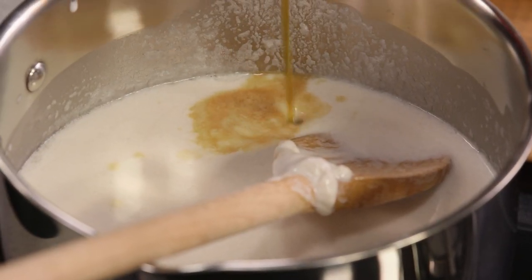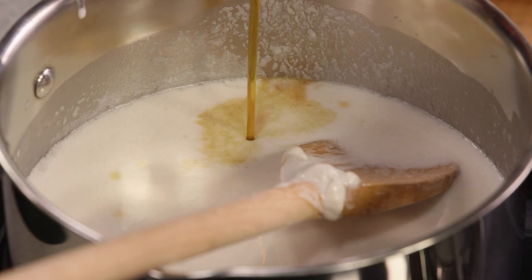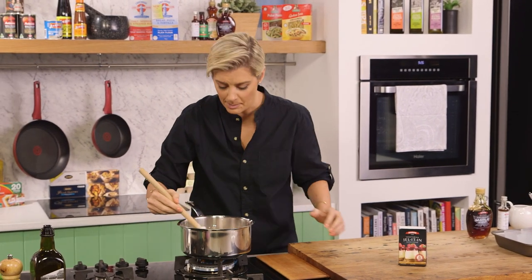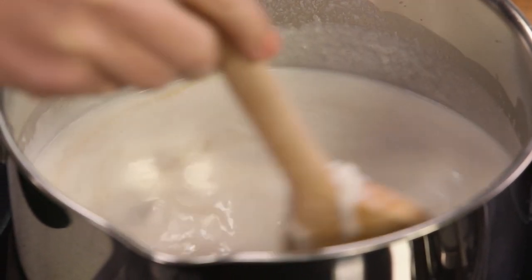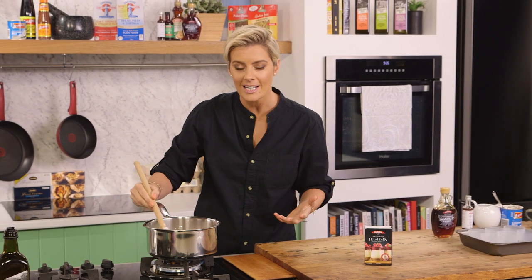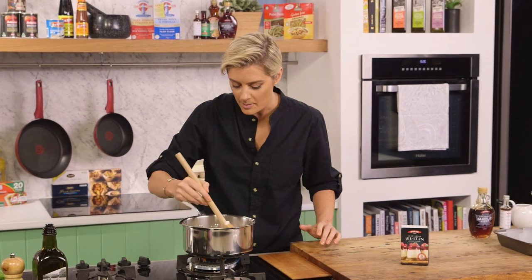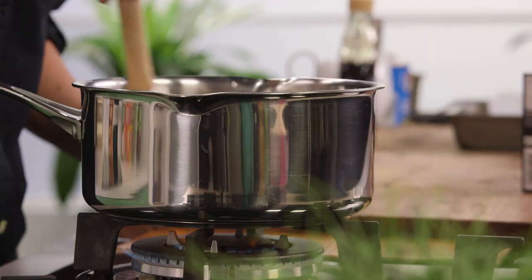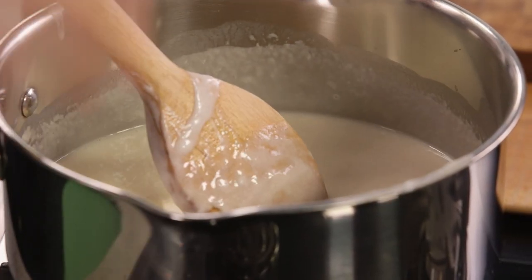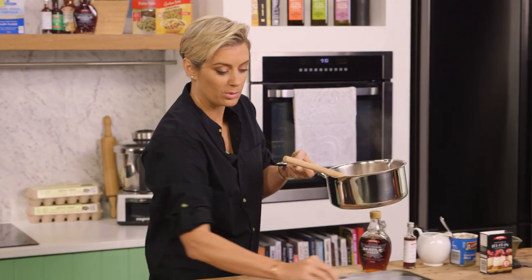Grade A maple syrup — the good stuff from Canada. I'm putting in about half a cup. I can already smell that. Just mix it, and when it starts steaming it's ready. Panna cotta — people think it's a tricky thing, it really isn't and it takes no time at all. The steam has started to come up, which is my cue that it's ready.